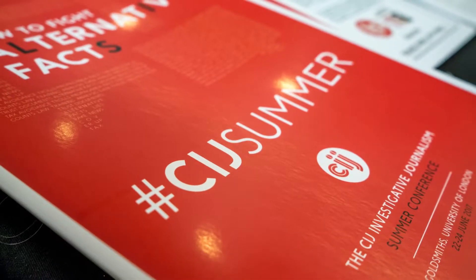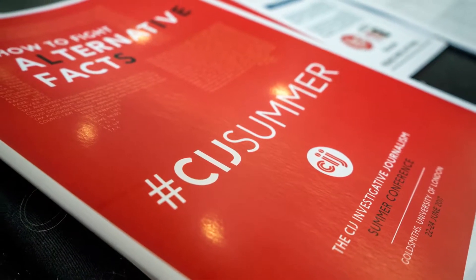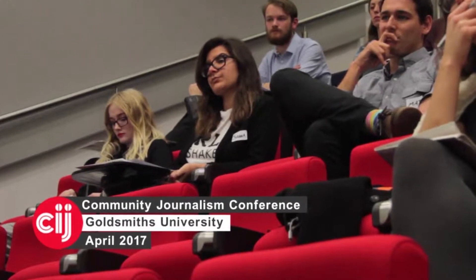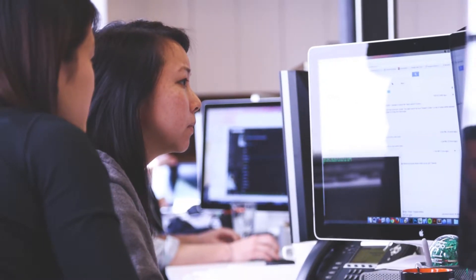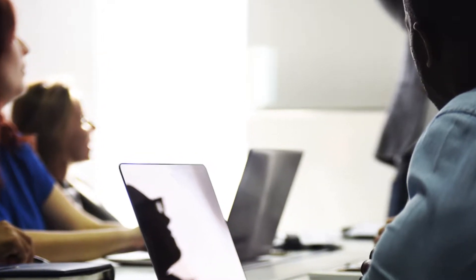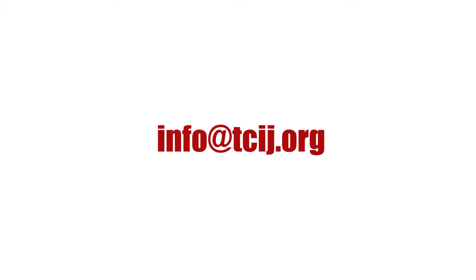The Centre for Investigative Journalism is a pioneer in providing expert information security training services to journalists and journalistic institutions. To consult with an expert through the CIJ, or to arrange a CIJ training session, contact the address on screen.